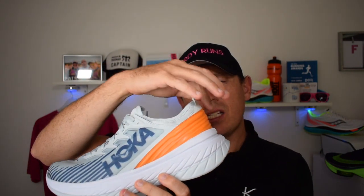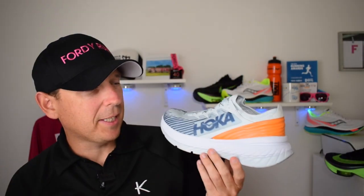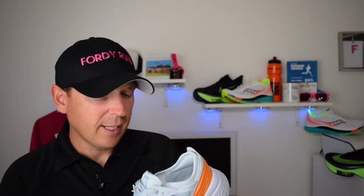The significant changes versus the Carbon X are the booty construction, new eyelets, and a few changes on the upper with some overlays — but nothing major. The one that stands out, because it's bright orange, is the heel counter. On the original it had that sort of embroidery structure at the back of the heel, but now they've put this one-piece molded counter in, which is kind of cool.